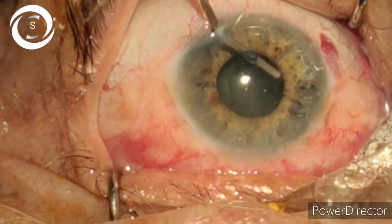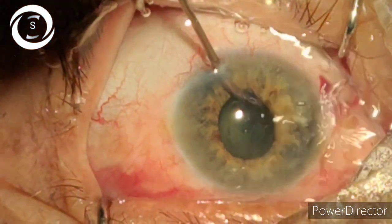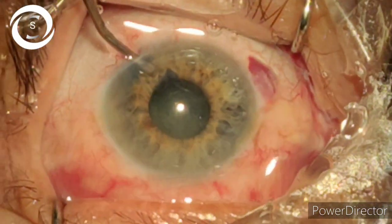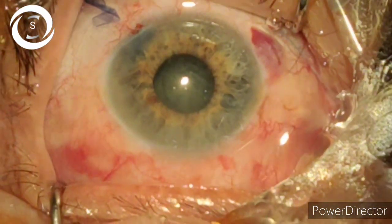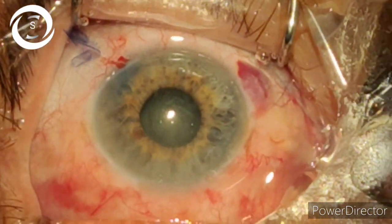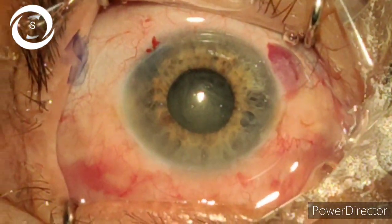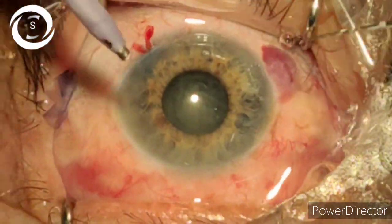The next step is hydrodissection, which is also very challenging because the anterior capsular margins are hidden under the iris. You need to press the anterior lens surface with the hydrating cannula, go behind the iris, and inject water. As the cataract swells, it means you are in the bag and have done the right hydration.